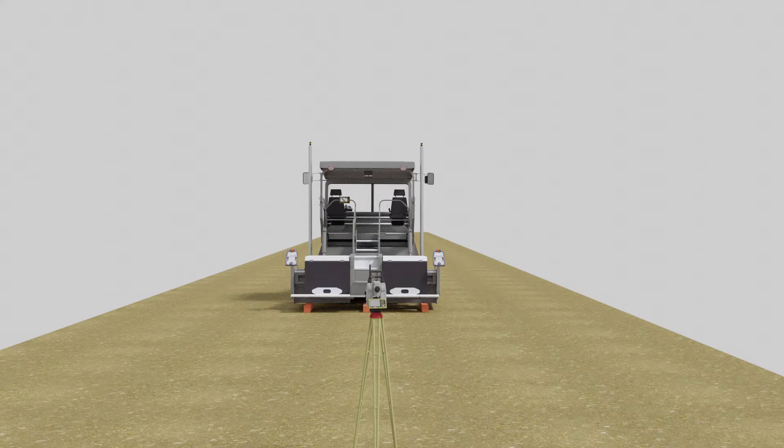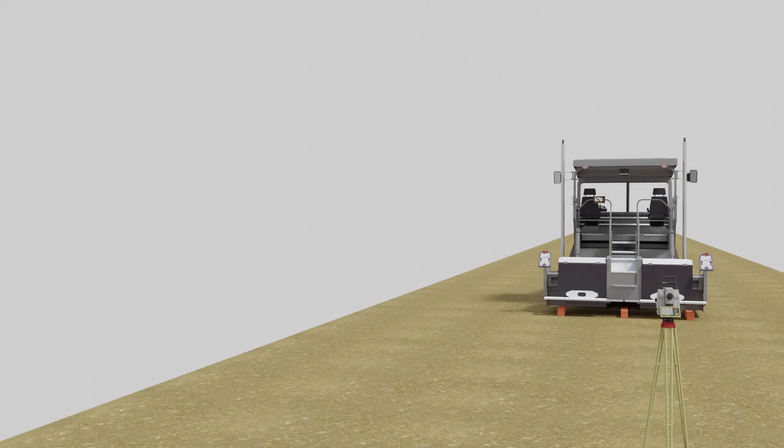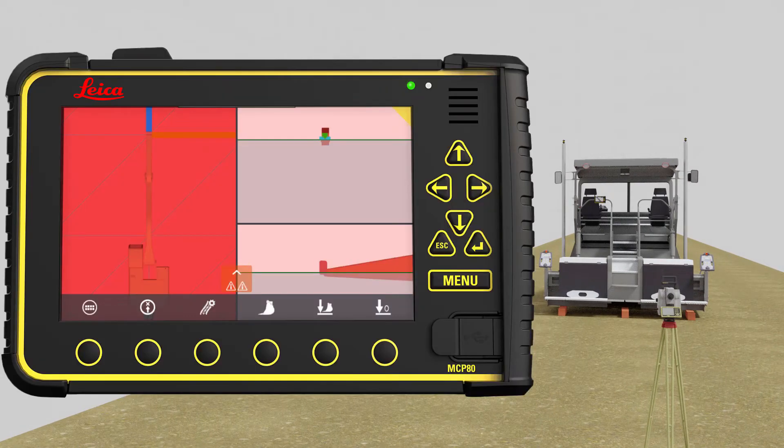When the Bluetooth antenna is in the upright position and you have leveled the total station, turn it on and press the MC app. Now go to the machine control panel. Here we will create a machine profile. Note: you only need to create a machine profile for the very first calibration of the machine.